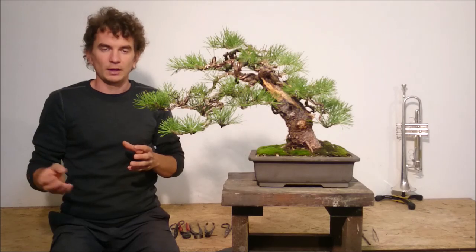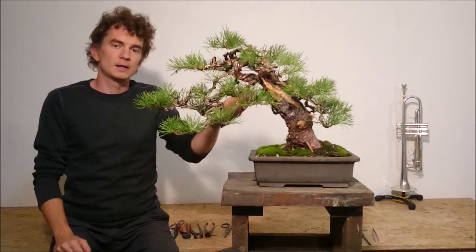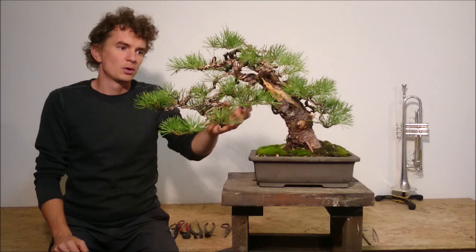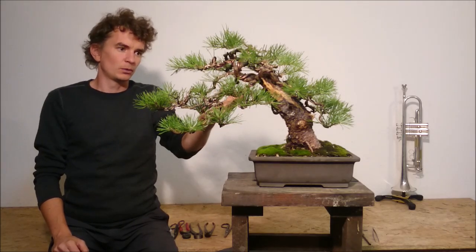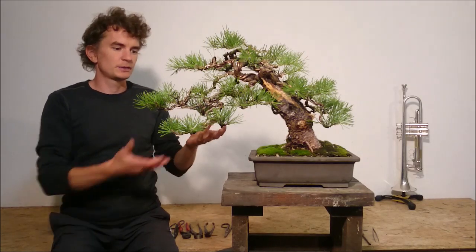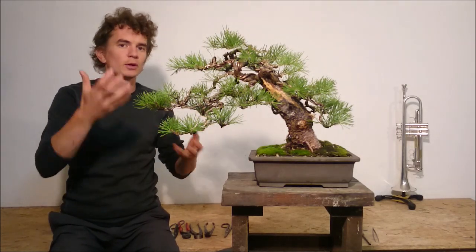Then, during late summer 2019, I laid down the main structure of the tree. I put general movement into each of these branches and set the secondary branches into a more or less horizontal position to make them really photosynthetically efficient.